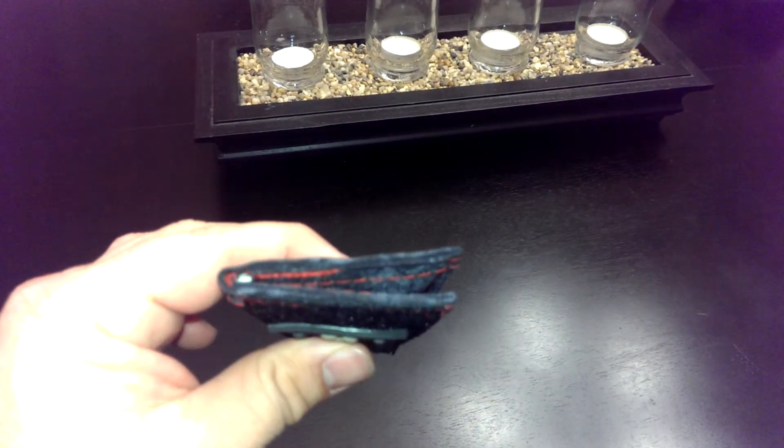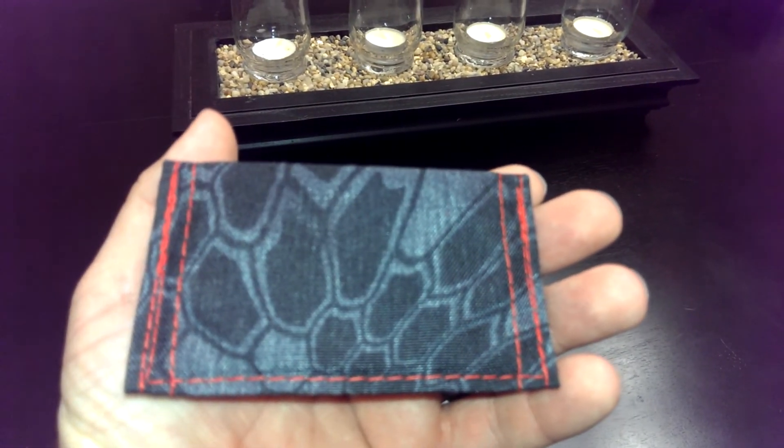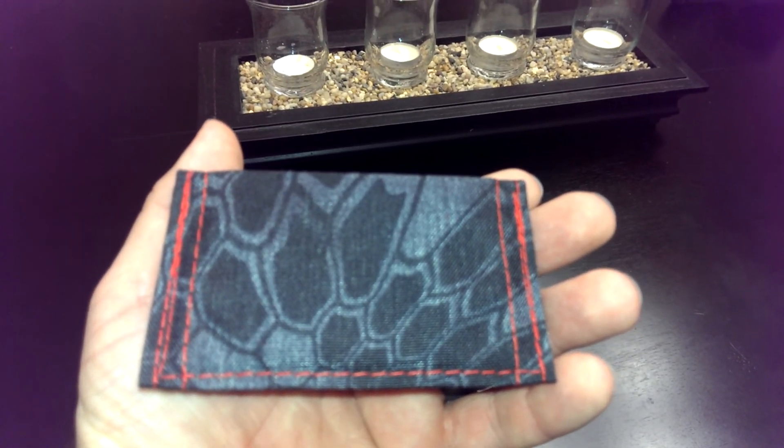Very slim design, works great. Check them out — I'll put a link in the description below. This is the SOE ID cardholder or business cardholder. Thanks for watching.